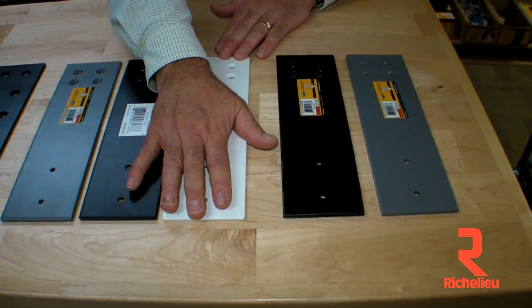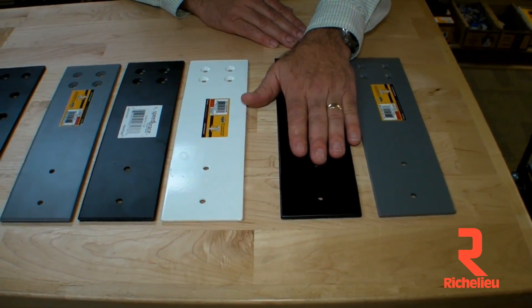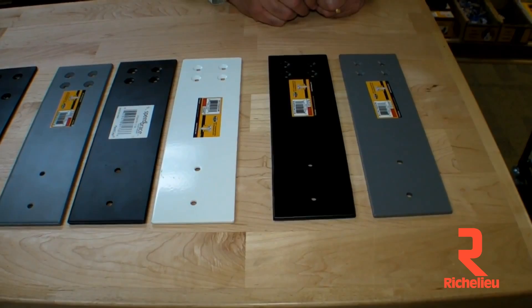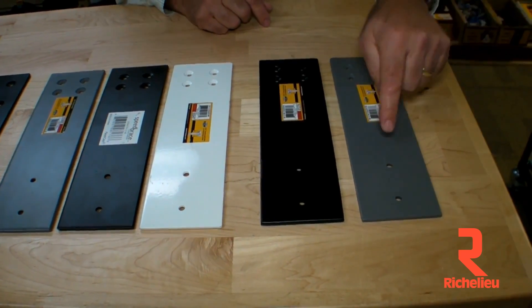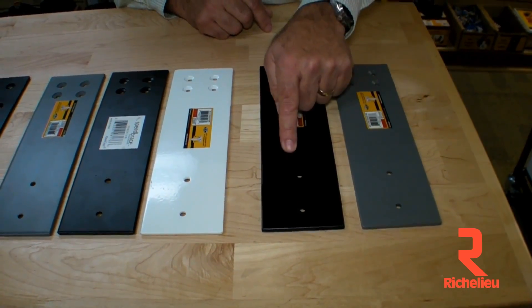Frankly, I don't know why, because I use the standard one all the time and I've never had a problem — but some people asked us for thicker steel. So we accommodated the market and made a quarter-inch thick Stealth Speed Brace. It's available now; it's called the HD. It's available in gray or primed so you can paint it any color you want, or the standard black.